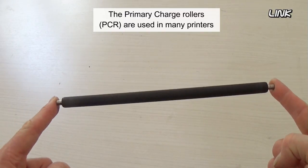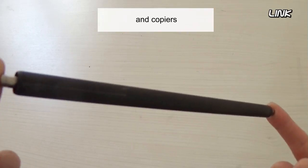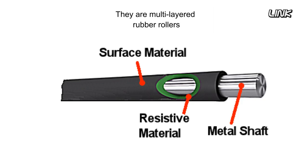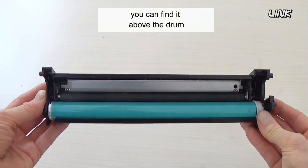The primary charge rollers are used in many printers and copiers. They are multi-layered rubber rollers with conductive properties to be charged easily and evenly by the applied voltage. You can find it above the drum.